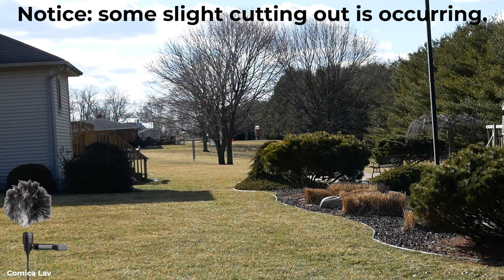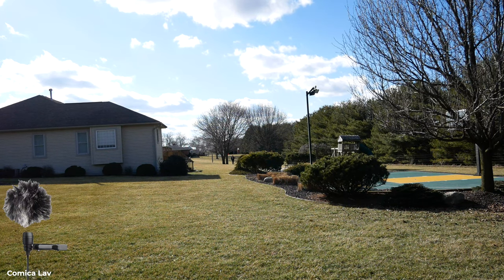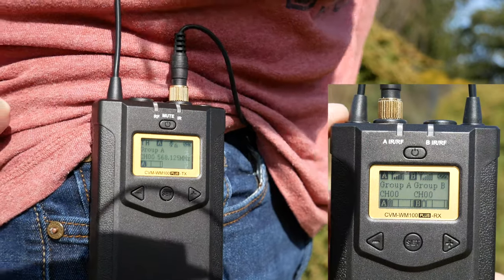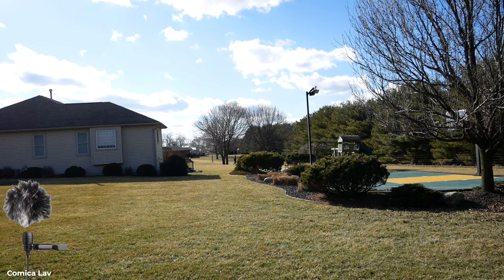I'm now at the property line — about 150 to 200 feet from the camera. One thing about this transmitter: you can mute it with a single click of the button directly on the transmitter. That could be a downside if you accidentally hit it, but you can lock the controls to prevent that. If you do want to mute it, just press the power button once and it stops transmitting — useful if you're in a private conversation. Turning that back on — unmuted now — you should be able to hear me through the Kamika again.